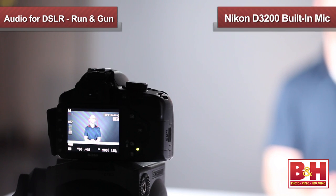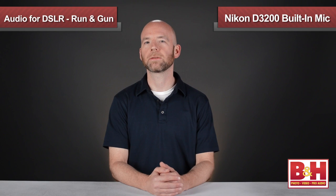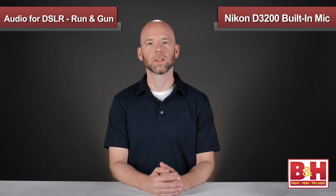To give you an idea of just how poor the camera's built-in mic really is, I've removed my lav microphone, and we're listening to the built-in mic on a Nikon D3200 — and lo and behold, it isn't very good. It's quite thin sounding. So let's start attaching some microphones to our camera and have a listen.